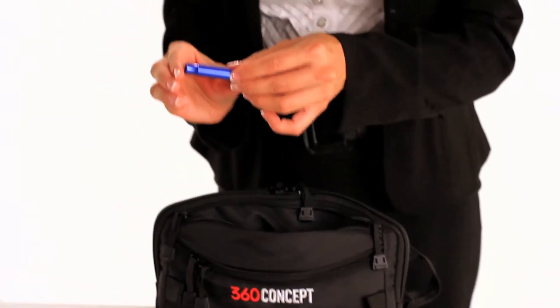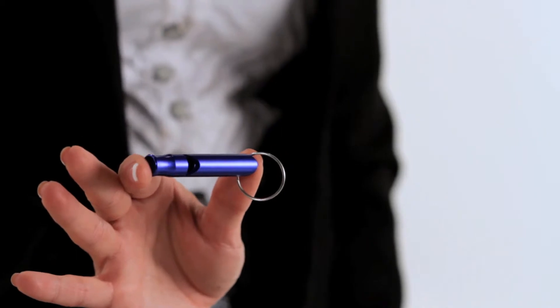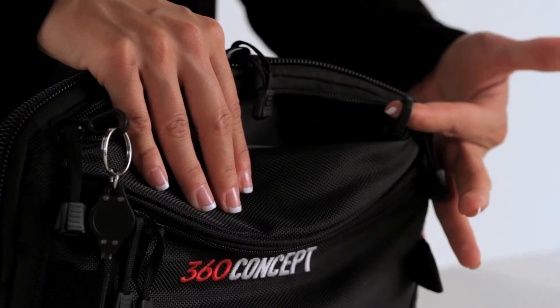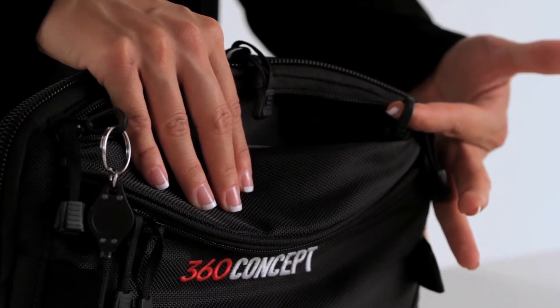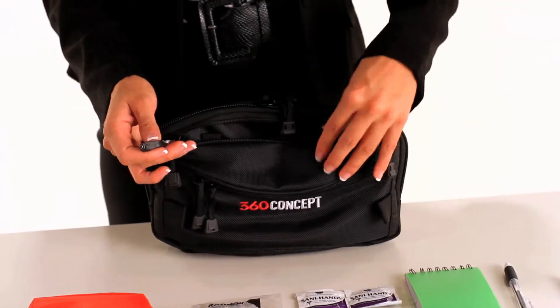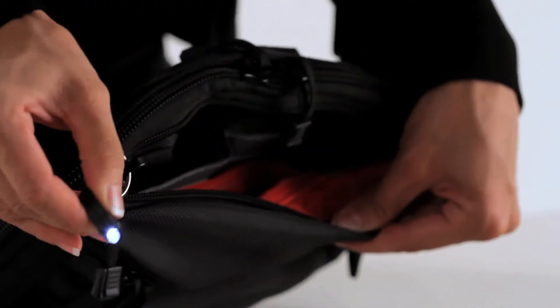The Velcro pocket also includes an aluminum whistle, which is important should you find yourself unable to communicate loud enough to be heard or found. On the sides of this pocket you will also find two hooks for easy attachment and immediate access. One of the hooks has a thumb light attached to illuminate your bag or the adjacent area.